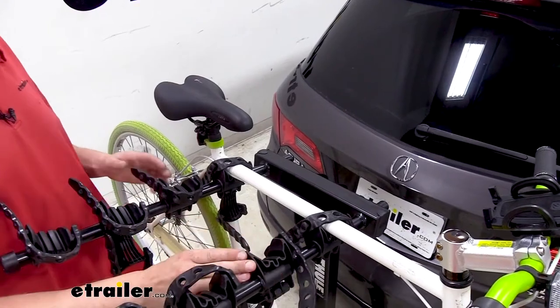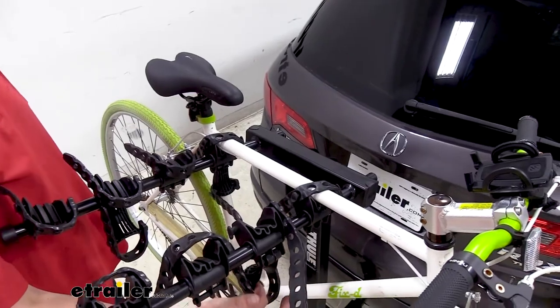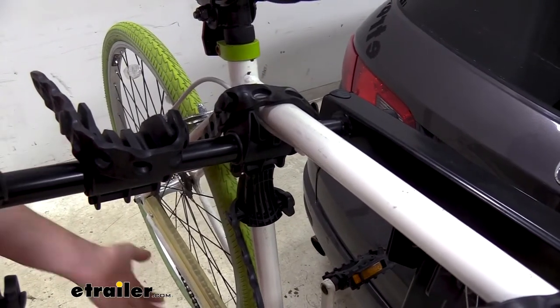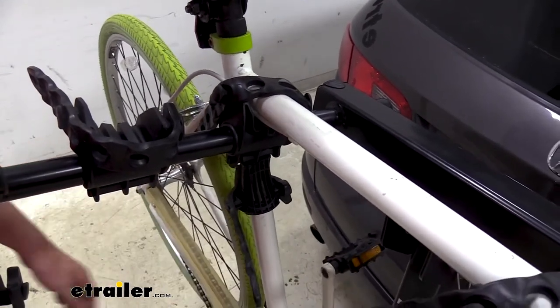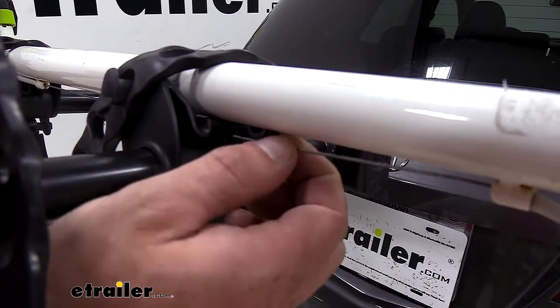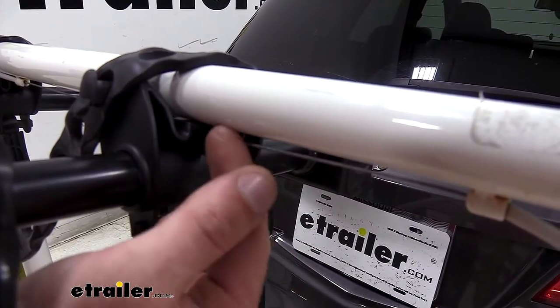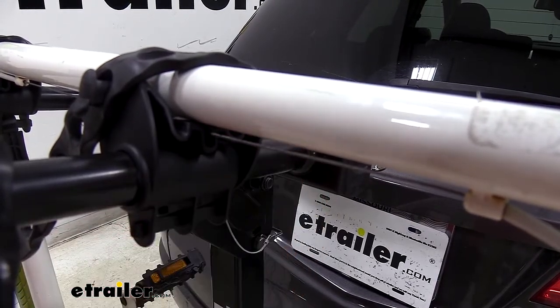Each bike will have three attachment points that are going to hold it in place. We'll have two cradles as well as an anti-sway. The anti-sway helps prevent bike-to-bike or bike-to-rack movement — you can see even when I push it, it's never going to make contact with our rack. Each of the cradles have grooves in them which will allow pass-through for your brake cables, so that way nothing's going to bind up and your cable is not going to be pushed up into the frame causing any abrasions on the finish of your bike.